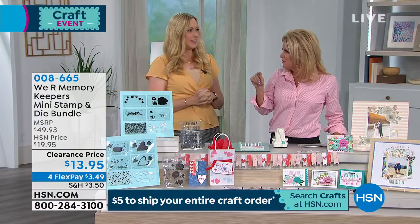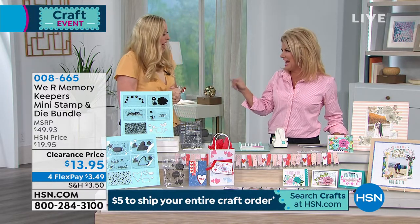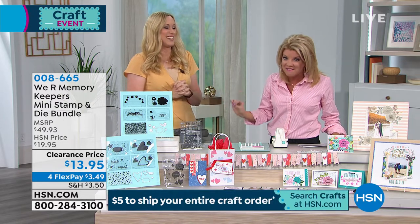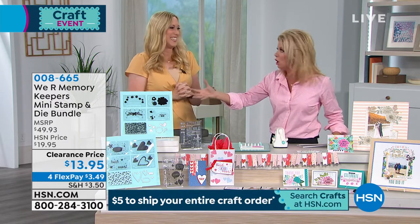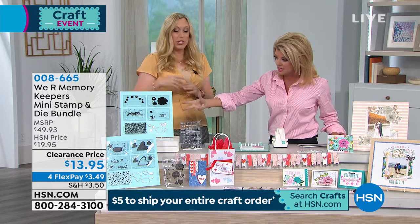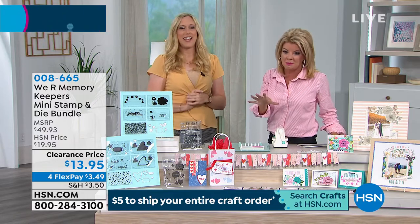You ready for the big reveal? I can't wait. $13.95. Absolutely the lowest offer that we have ever, ever had. This is like $50 worth of dyes and stamps and everything that embosses — you'd spend that not much just on the stamp set right here. Easily. So it's not a mistake.